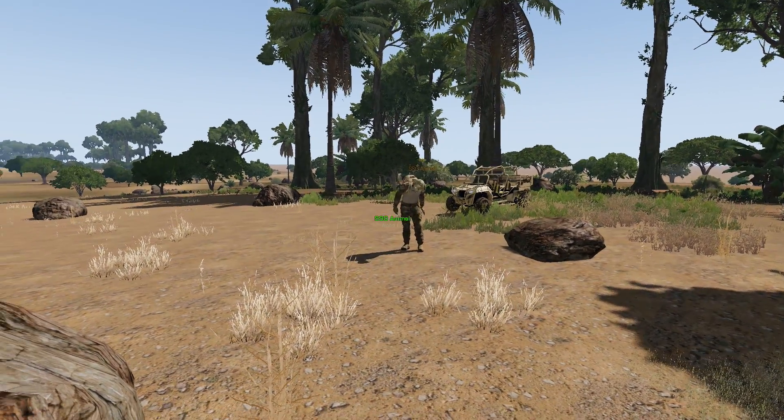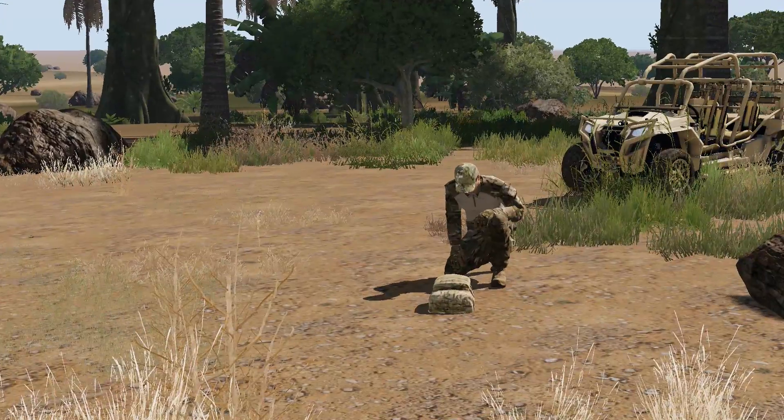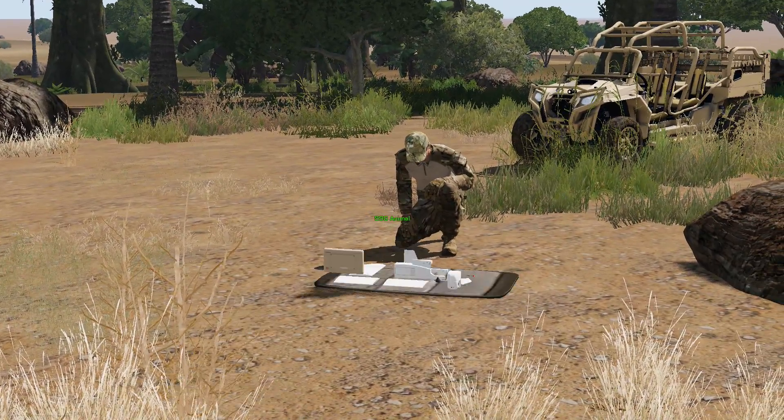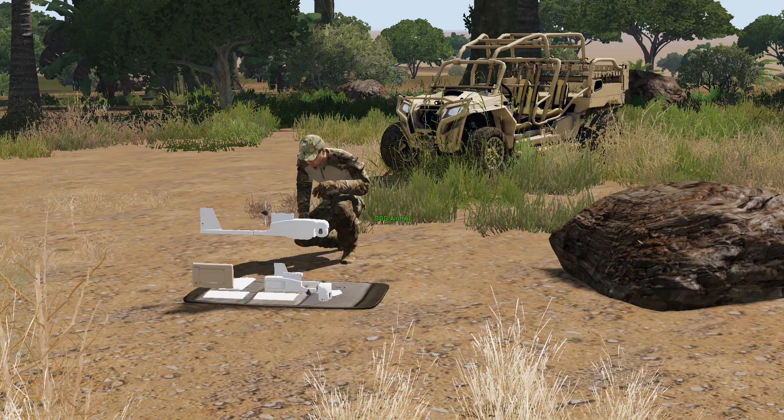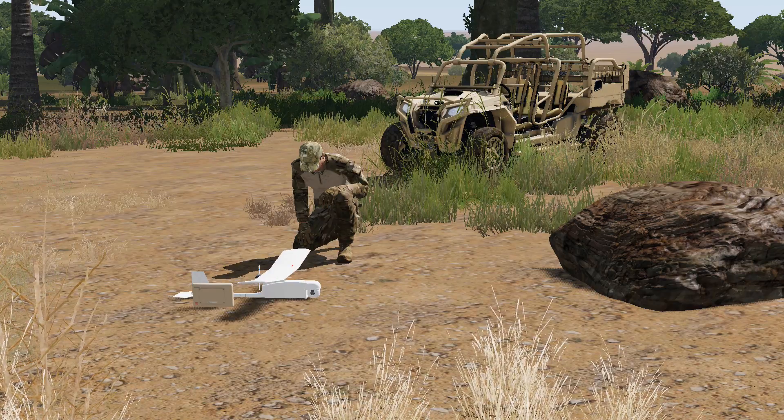You're going to start off with your Raven bag from your inventory and drop it on the ground. From this point, stand in front of it and go to a crouch for tactical purposes so you're not standing out in the middle of nowhere. You're going to scroll down with the scroll wheel and assemble the RQ-11 Bravo Raven.